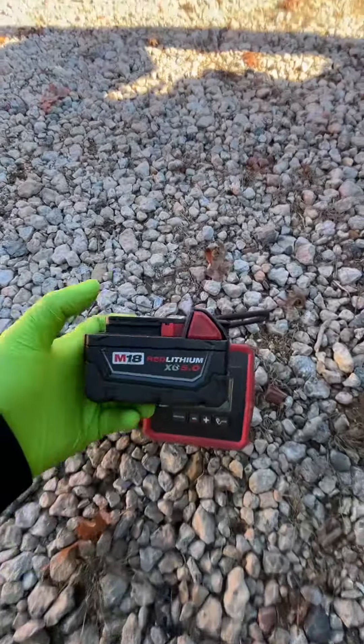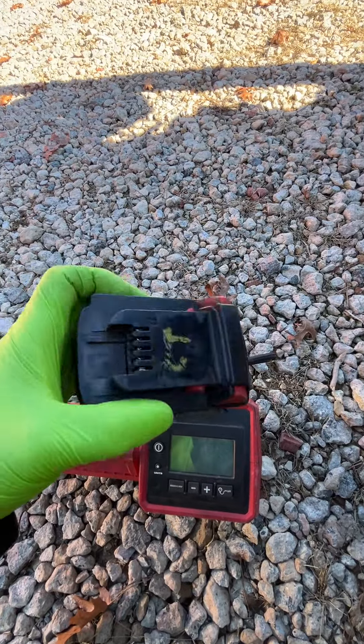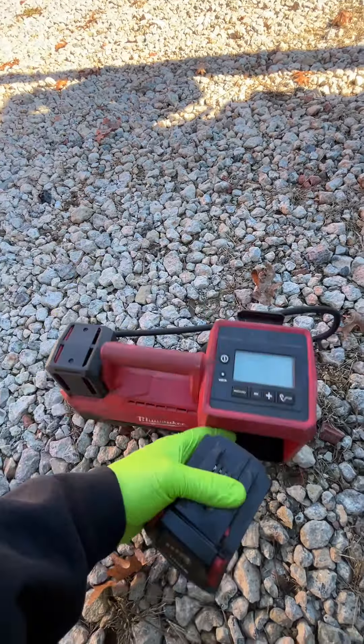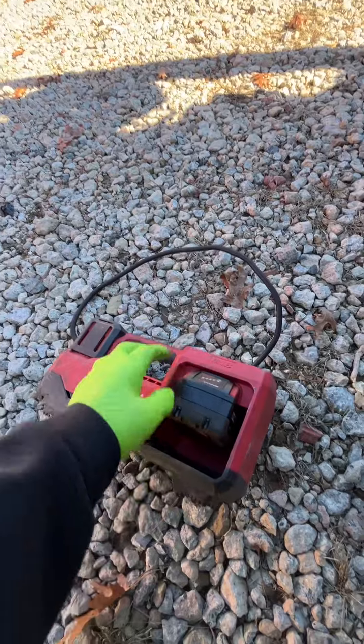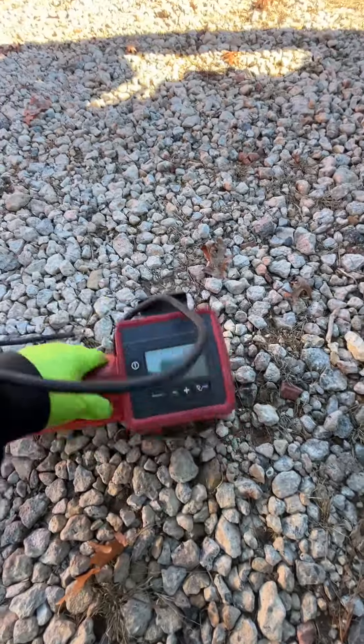I use the M18 Red Lithium XO 5.0 battery because that's what I have for all my tools. You just basically slide it in and lock it in place. Make sure it's fully charged.